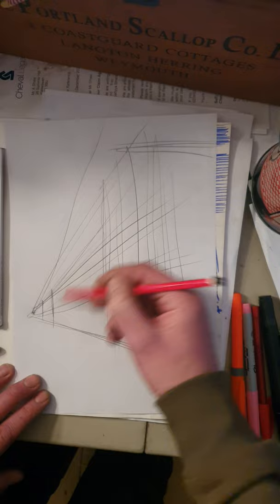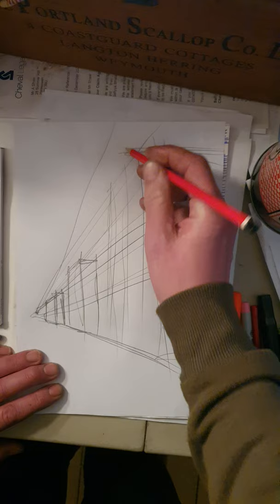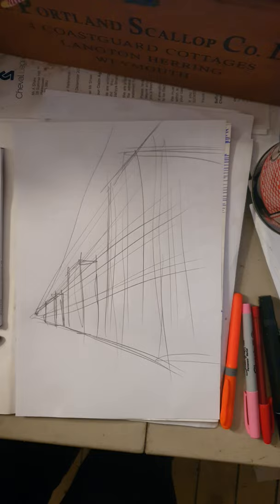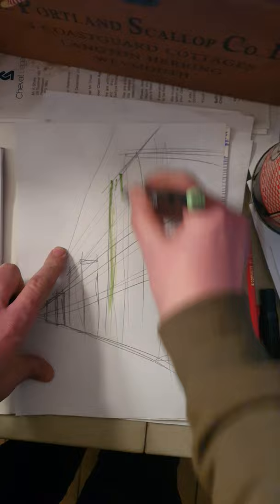I'm also going to give myself some really strong marks where the other buildings are. Now this scene is going to have weather — I'm going to make it look like it is absolutely tipping down in a minute — but first of all I'm going to add some colors because I've got a few felt tips and I'll repeat some of these marks.